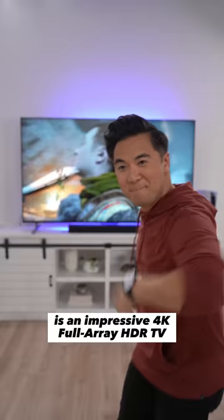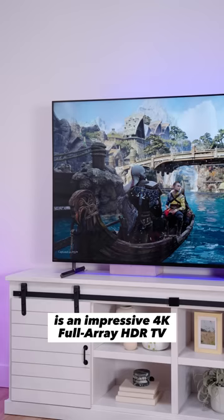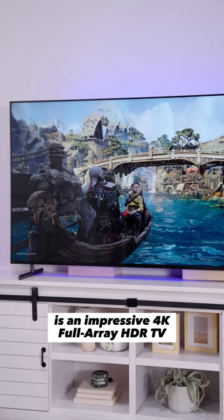The Bravia XR-X90L is an impressive 4K full-array HDR TV, perfect for watching your favorite movies, TV shows, YouTube videos, and of course, playing games.